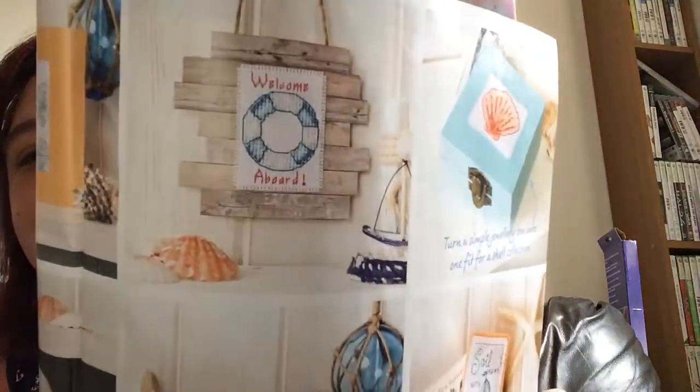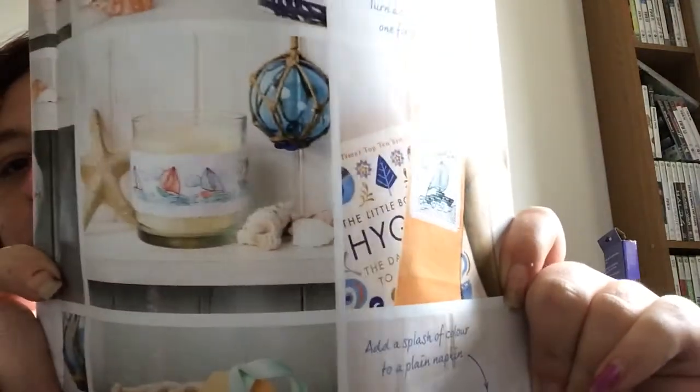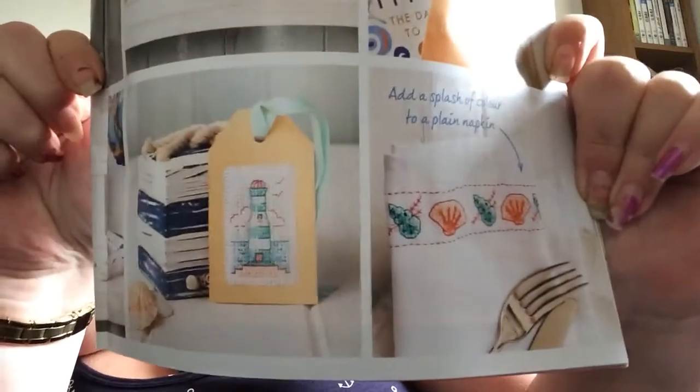We have 50 Coastal Chick ideas designed by Susan Bates. There are 50 different designs shown, but two of the designs are alphabets, so technically there's only 48 actual designs.